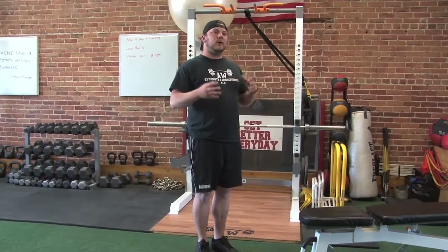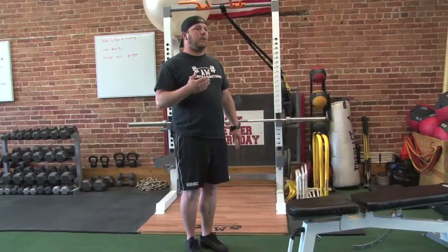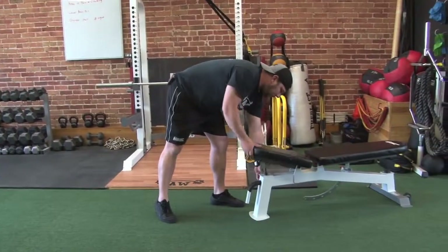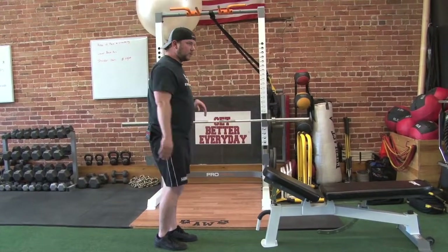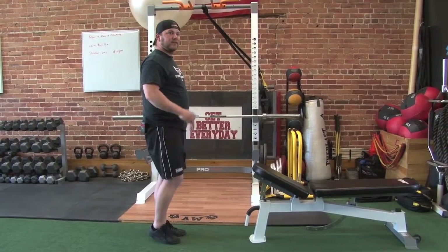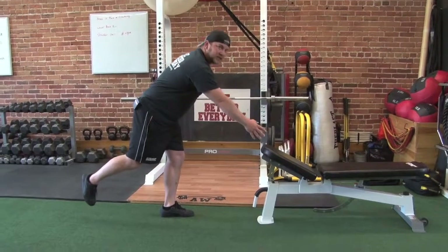I always tell people, too, when we work on balance, we want to work on balance with movement. One of the things that we've done quite frequently is a single leg RDL with a reach — we set ourselves up just a little distance away, and we have a target that we want to reach to, so now we're not focused so much on trying to balance, but being able to reach out and touch something, so our goal changes.